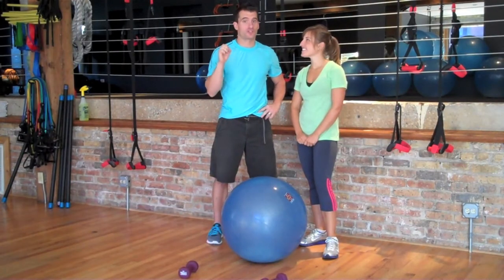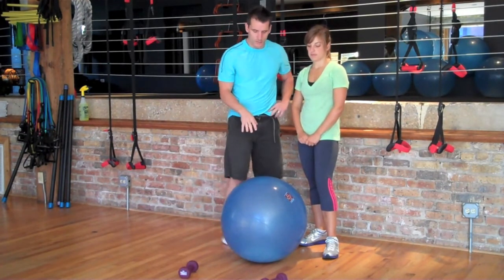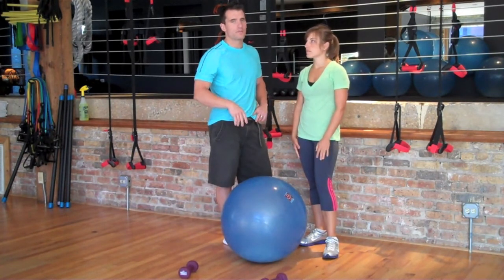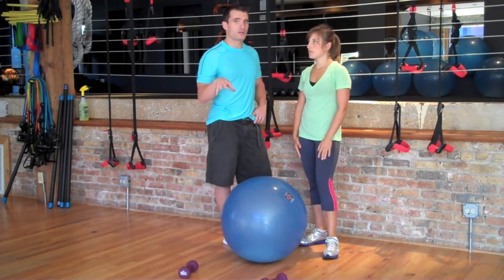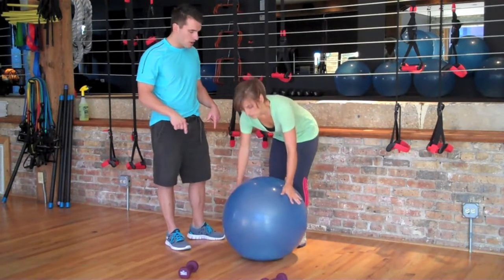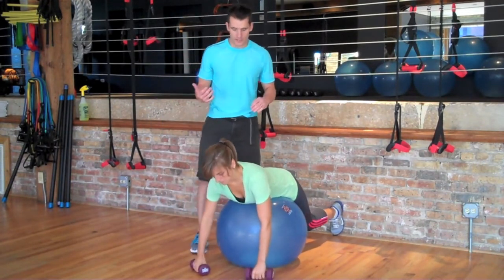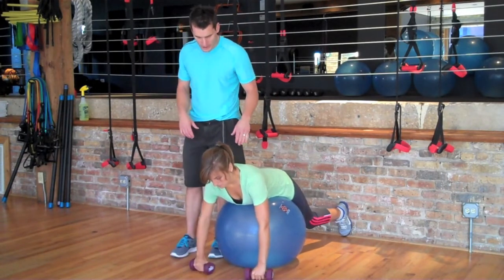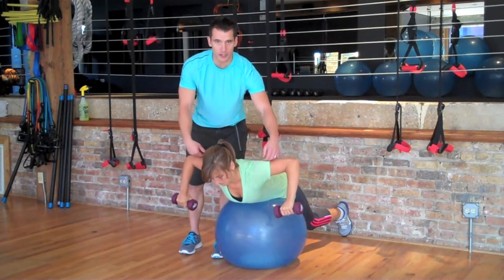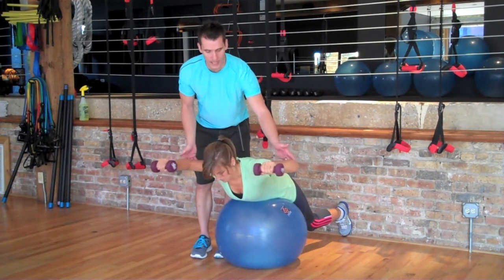We're moving on to our shoulders — we hit the triceps, now we're going to work the shoulders. We're using a stability ball here in the gym, but you can use an ottoman at home or the end of a bed. Make sure you have your feet anchored so you don't tip over. Rose is going to put her feet on the wall, hips on the ball. She's got five-pound dumbbells — you can use anything at home that has some weight to it. Bring your elbows up to 90 degrees, nice and parallel with the shoulders, then turn those dumbbells up and press above your head.